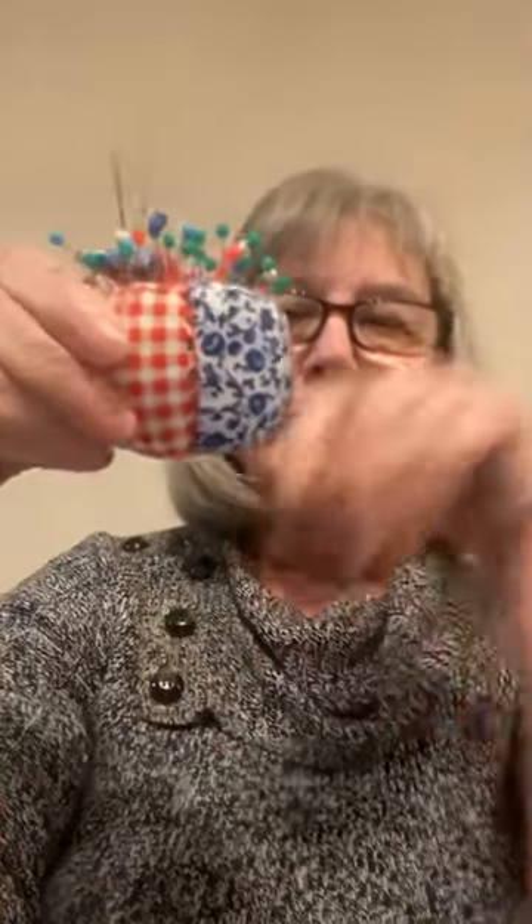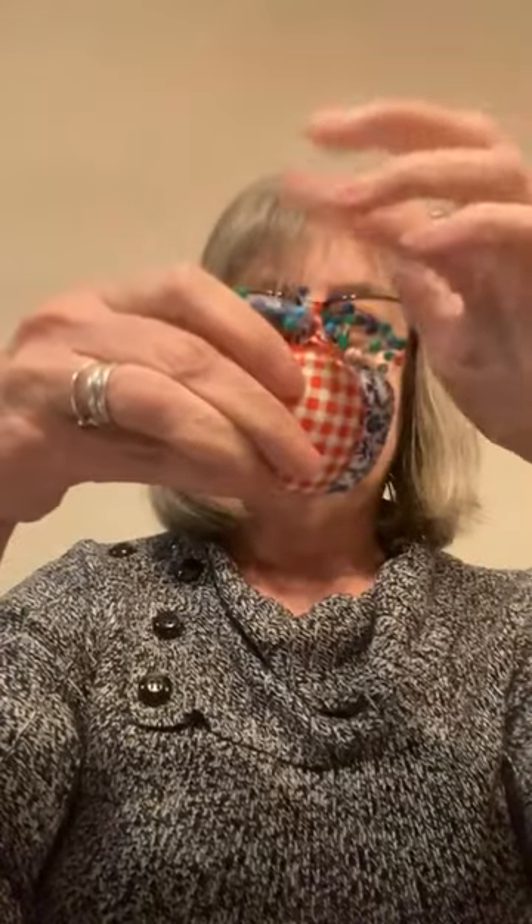You can also get a sewing kit — I can link some. My daughter gave me one for Christmas from the Pioneer Woman, and it comes with a pin cushion. You always need some pins and different needles of different sizes because you need them for different things. It's always good to have packs of needles — I have several different kinds.